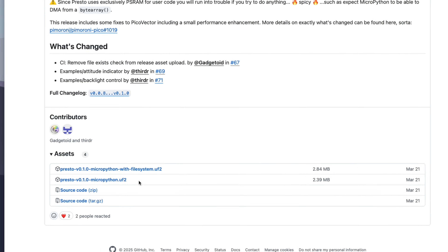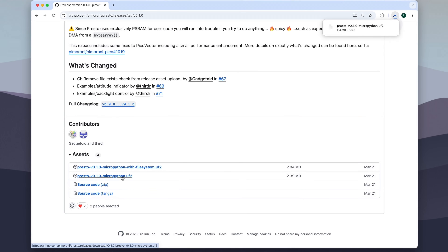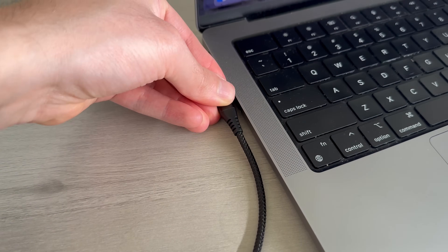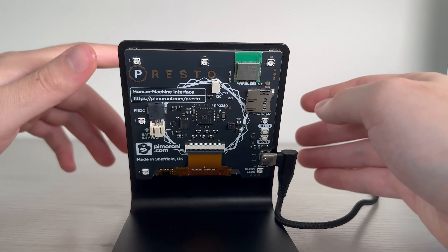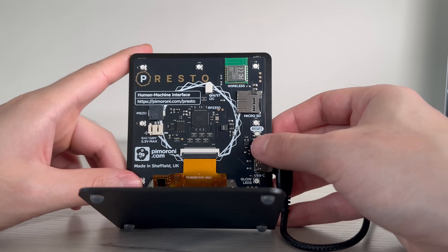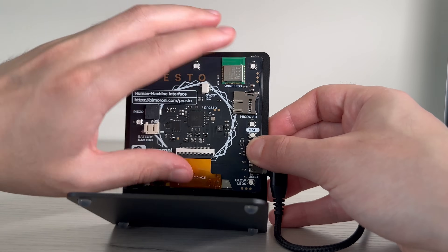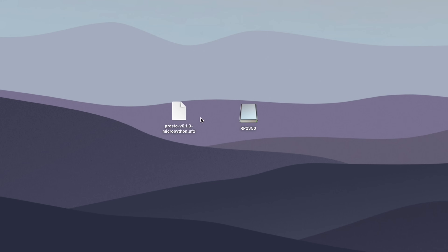Head over to the Presto GitHub page and download the most recent .uf2 binary file. Connect the Presto to your computer with the USB-C cable, then put the Presto into bootloader mode by holding down the boot button while tapping Reset. A new drive should appear on your computer, which you'll drag and drop the .uf2 file into.